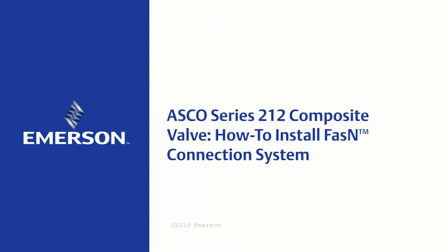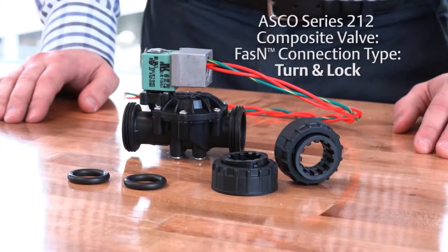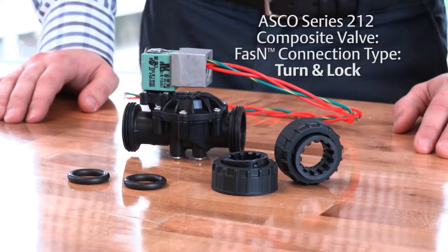The ASCO series 212 composite valve: how to install the fasten connection system. Fasten connection type: turn and lock.